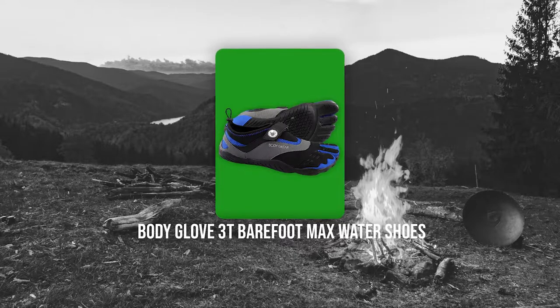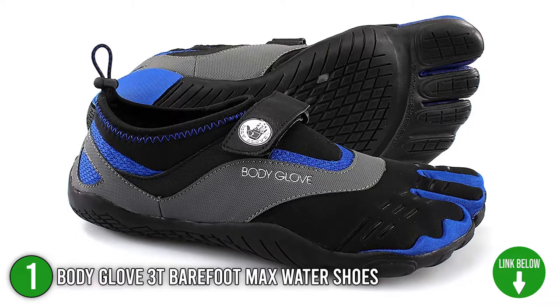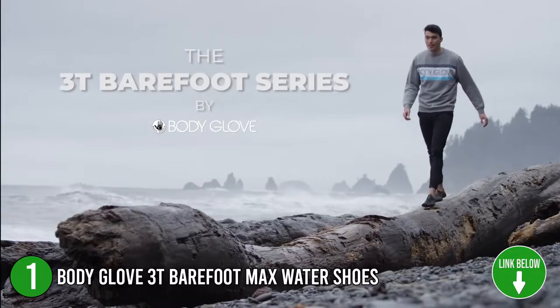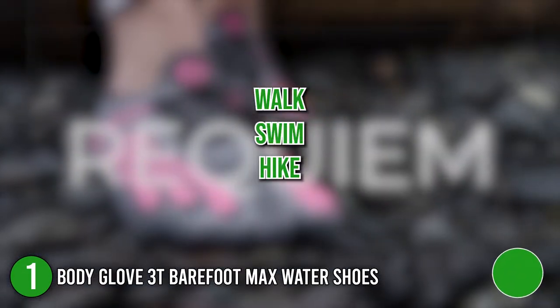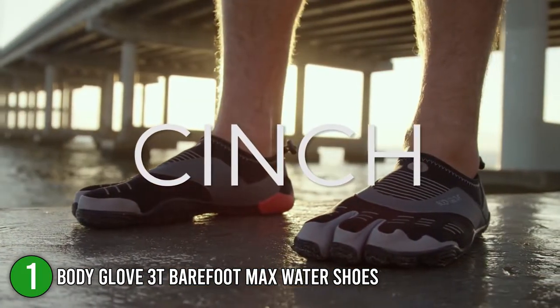The first water shoes on our list is the Body Glove 3T Barefoot Max Water Shoes. Enjoy a low-profile, minimalist gear for your athletic pursuits under and over water with the Body Glove 3T Barefoot Max Water Shoe. It features a three-toe design for a barefoot feel so that you can walk, swim, and hike seamlessly. From rocky rivers to sandy beaches, you are equipped with maximum traction of zero heel lift.